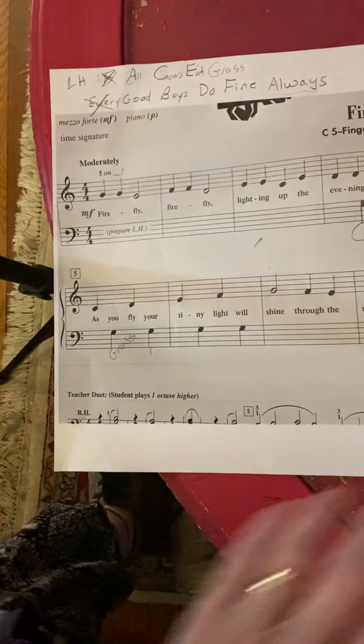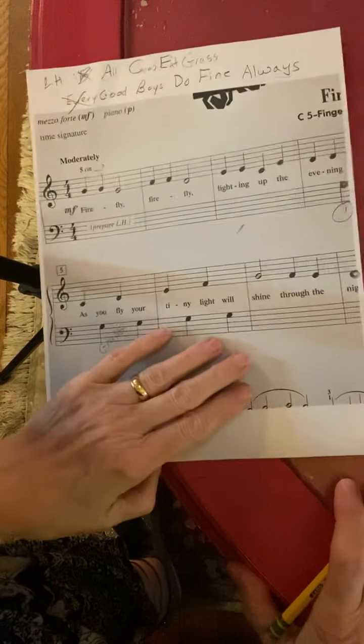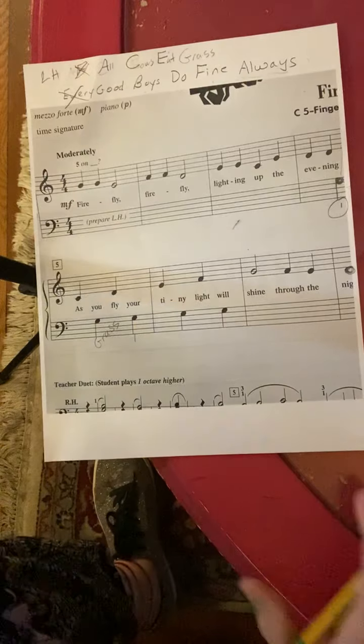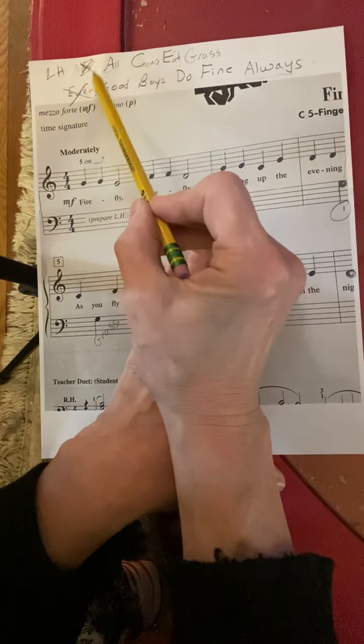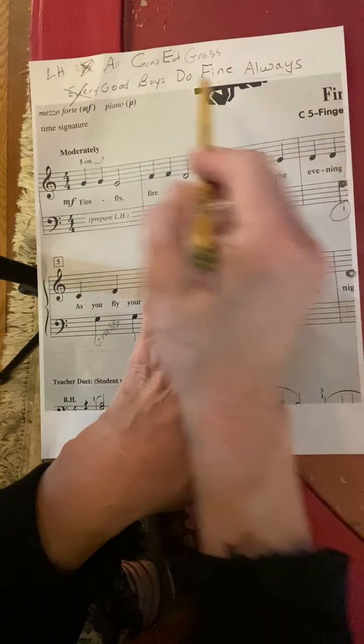Hello. So today we are looking at the song Firefly. Before you even start to try Firefly, I want you to write at the top of your paper — the top of the first page — Firefly.